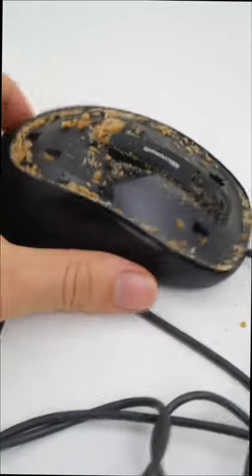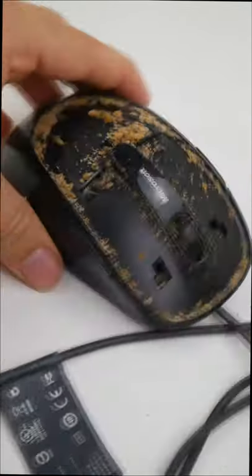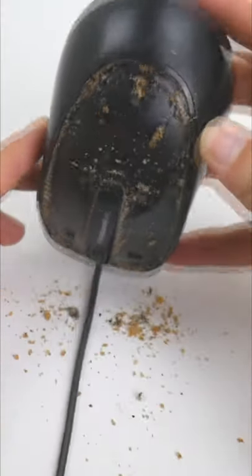Oh my god, how is this possible? It's full of breadcrumbs, hair and other dirty things. This computer mouse needs to be cleaned fast.